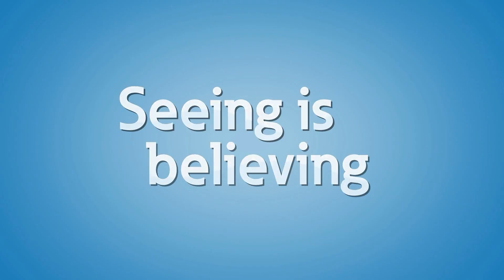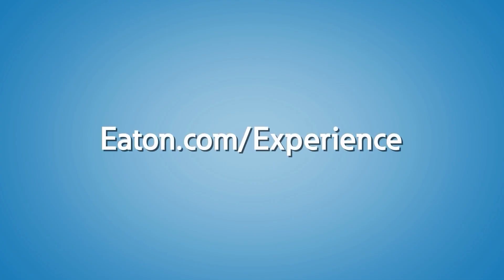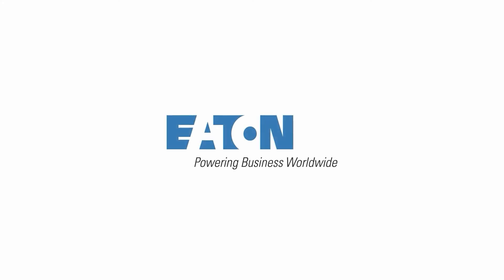If you want to learn more about medium voltage drives, our close transition sync transfer scheme for multiple motors, and design considerations for medium voltage systems, contact us or your local Eaton representative to schedule a visit to one of Eaton's Power Systems Experience Centers today.